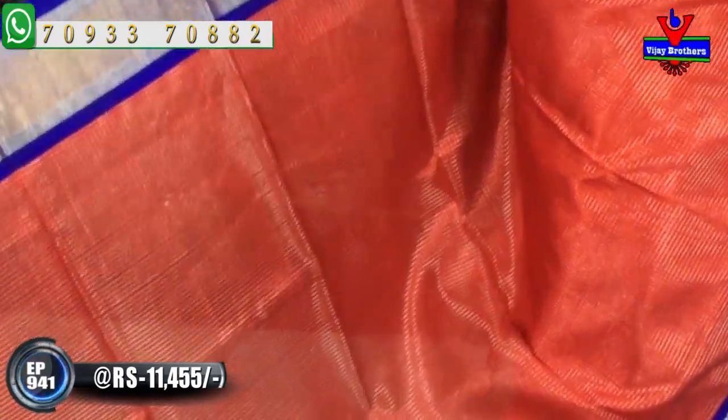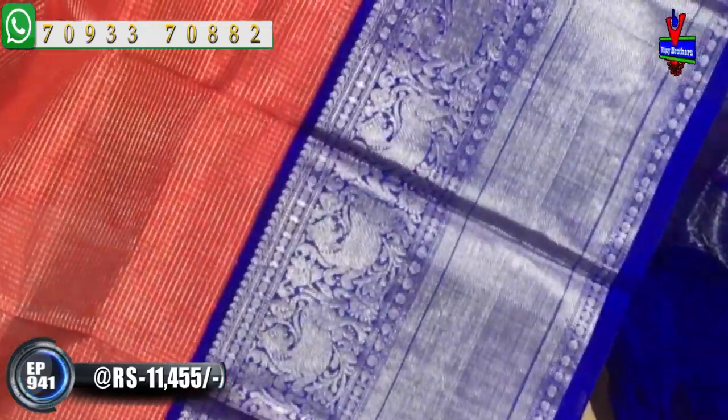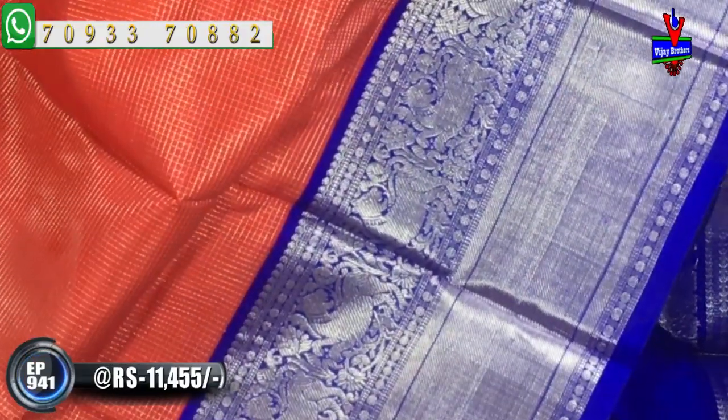The middle part is blue color, and the middle part also has yellow color. The background is zero size silver color. The second part is the border — a lion type of design with a caddy border and rudraksha design. The border is a good model.